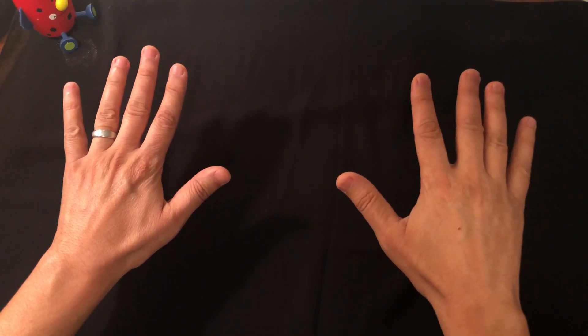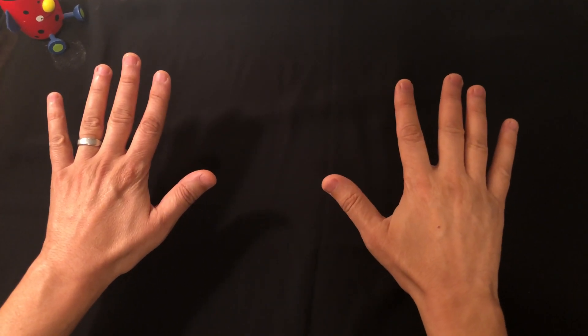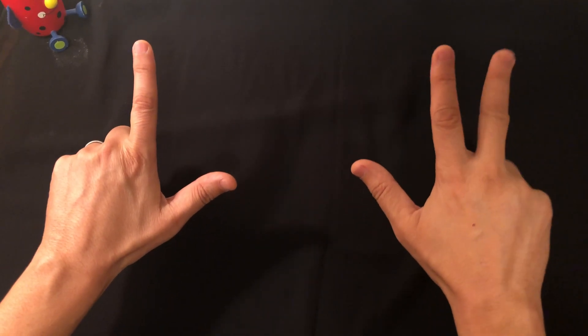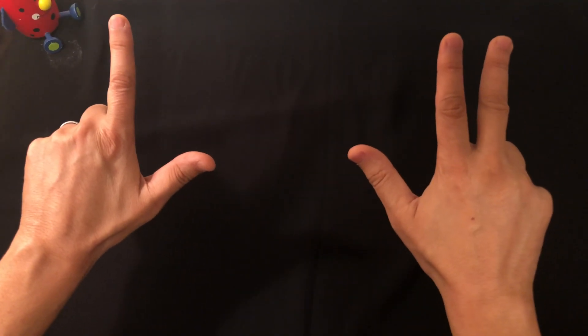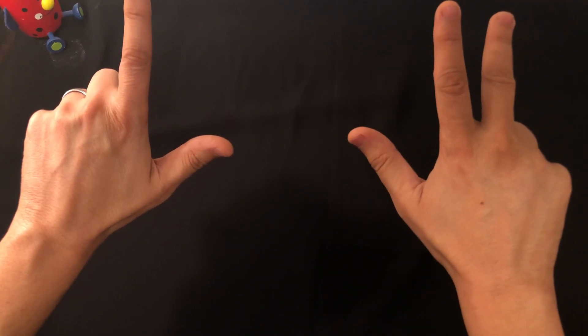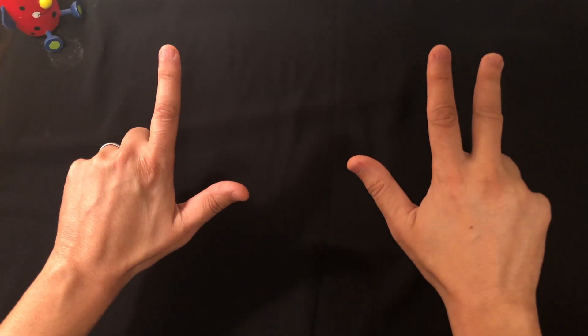One more — eight times seven: count six, seven, eight on one hand and six, seven on the other. You have three fingers left here and two fingers left here. Three times two is six. You have five fingers closed, which counts for 50. Fifty plus six is 56. Isn't this amazing?